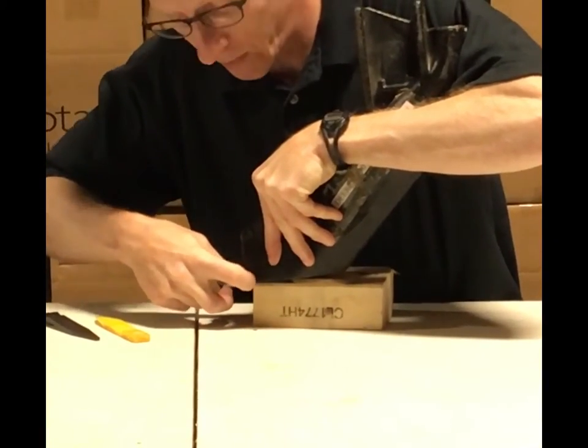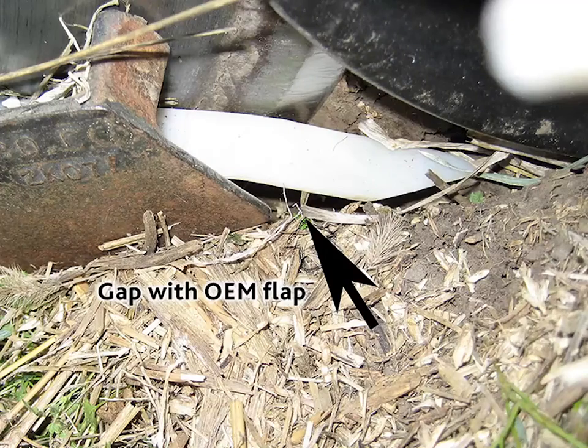Above this, this is usually about even with the soil line here, and this triangular gap allows seeds to escape.